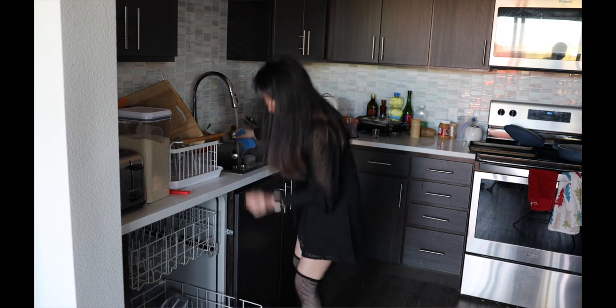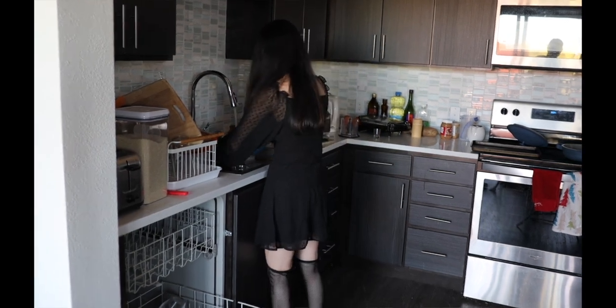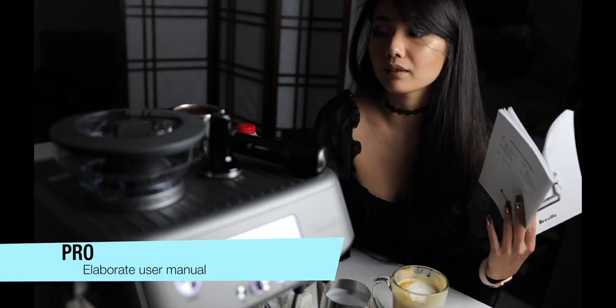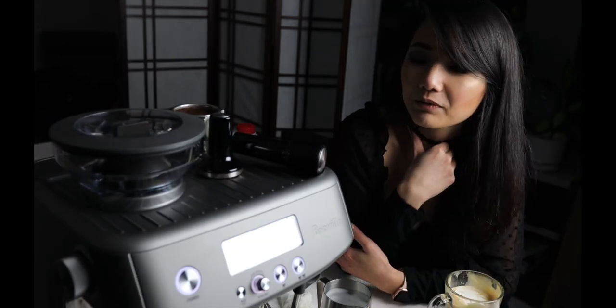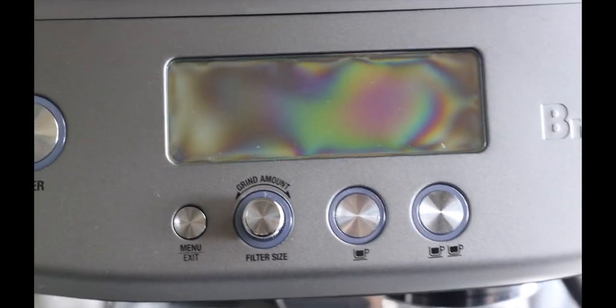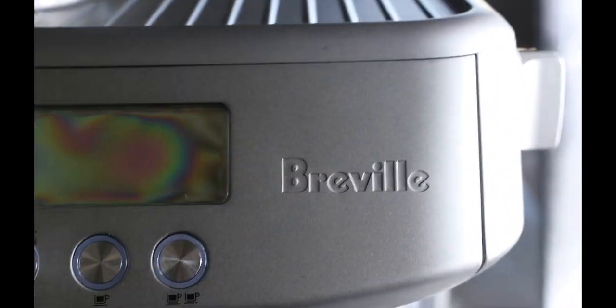Even if you're new to making coffees, I think the Breville instruction manual is very elaborate to get you good coffee, and also about maintenance. I'm probably going to keep this for a long time. I would definitely recommend it — very useful for this pandemic lifestyle that we're living right now.